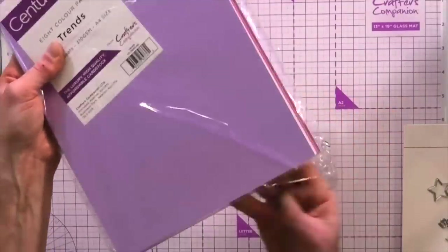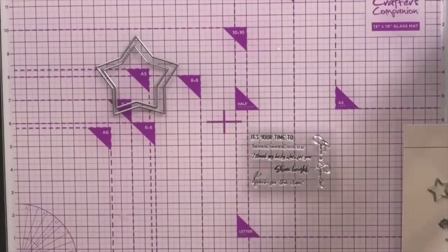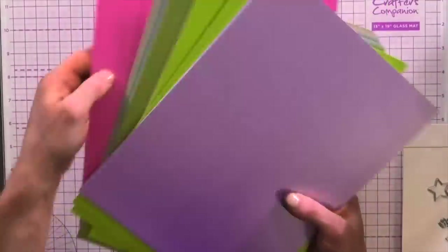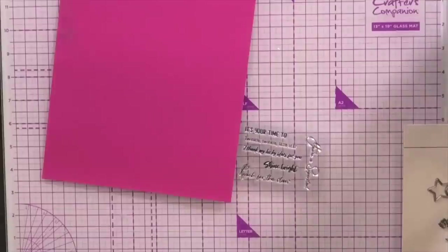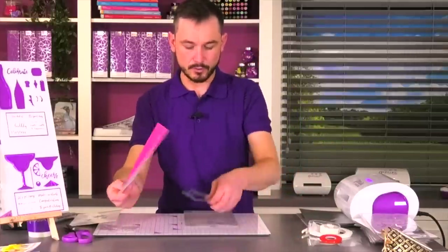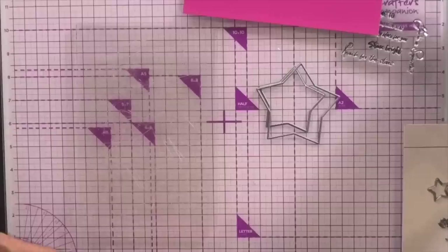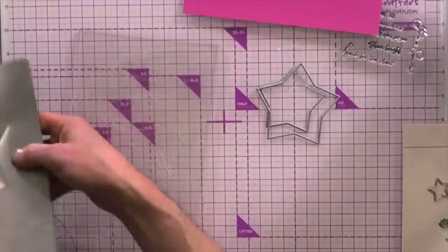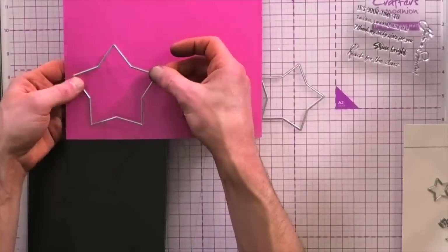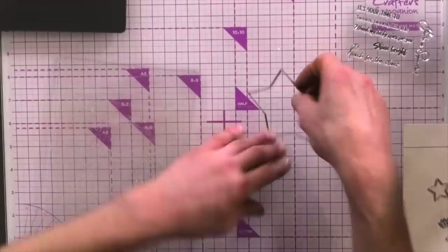I'm just going to use some of our Trends card stock — if you need to stock up on anything like that, it's all on our website. Let's go for this real bright pink, I like this one. Now I'm just using a Gemini Junior for this one — all these dies will go through the Gemini Junior. Some of the smaller ones will go through the Gemini Go as well, but this larger one used to create the shaker card won't quite go through the Gemini Go.